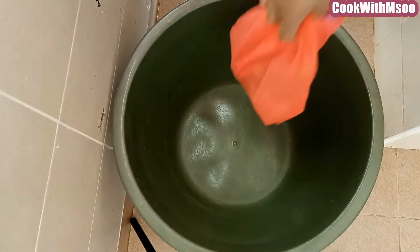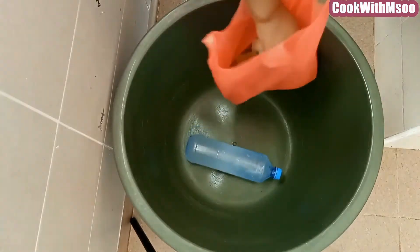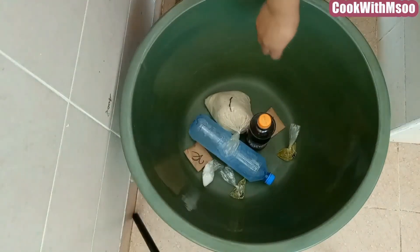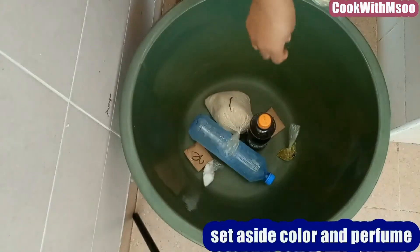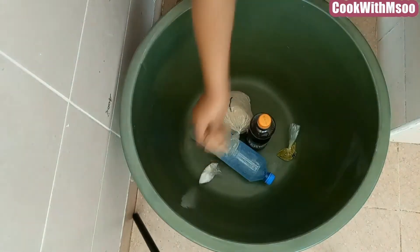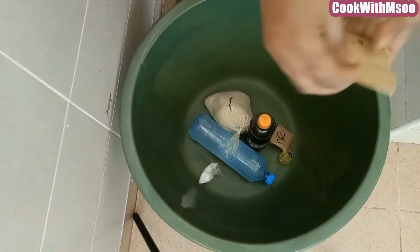The first step is to unpack your chemicals — they come packed just like these. You can buy these chemicals from any chemical shop near you; they are locally available in many towns and areas. After separating the chemicals, the next thing is to set aside the color and the perfume. You can easily identify them, or you can ask the person who sells them to help you identify the color and the perfume.